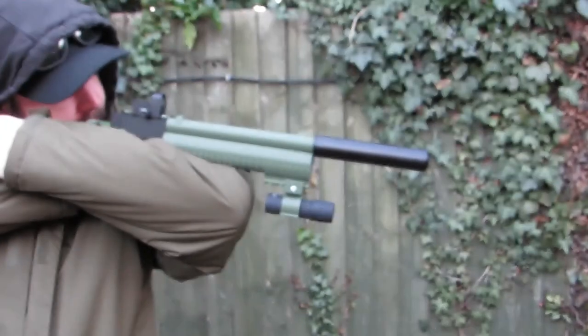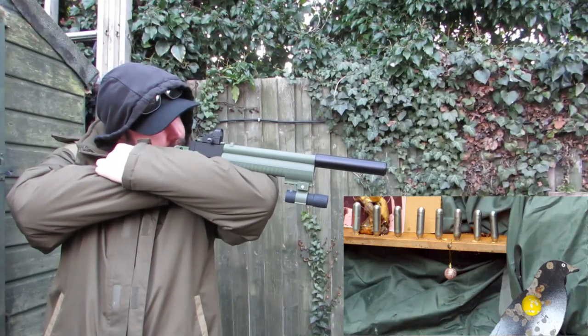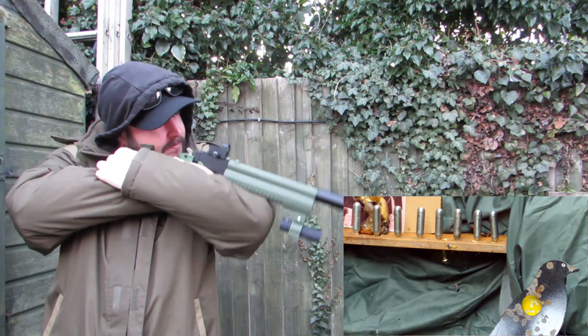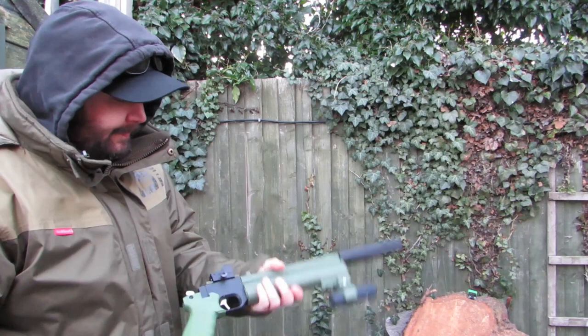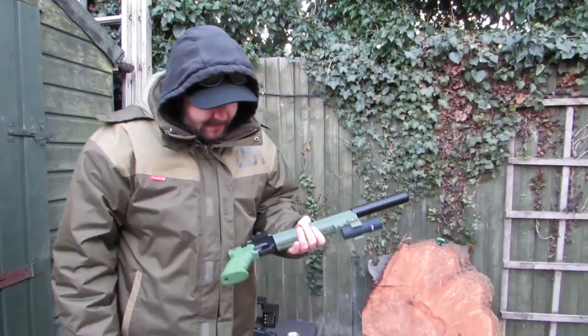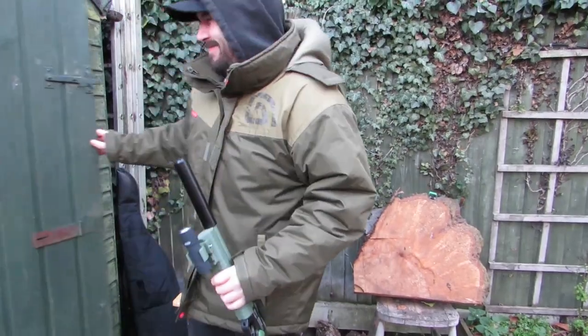Let me zoom in, Dazzy, hang on. Whoa, first time! There you go. I've got an accurate gun. If you want an accurate gun, get one of these. Get one of them! Ha ha ha!